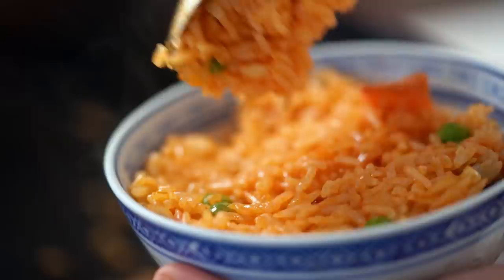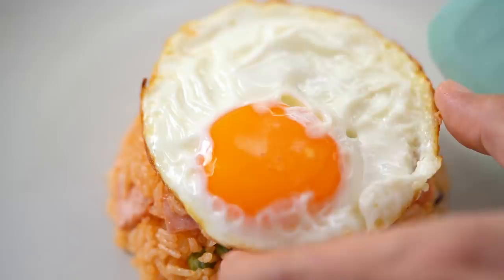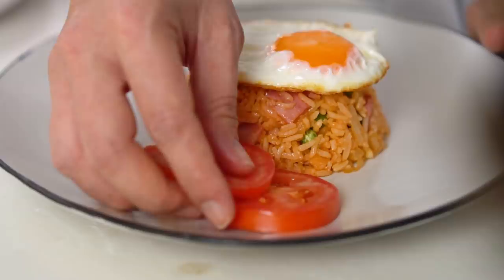I don't want to get all fancy with the plating here. I just want to stick with the old school Thai shop house kind of vibe. So we're going to do some moulded rice — get that rice into a bowl and tip it out onto your plate. There needs to be a fried egg on top here. My cafe down the road always has a couple of slices of tomato. Then we want some of our crispy chicken strips on the side, and don't forget your decorative sausage. I don't think you can even say decorative sausage without laughing. I love it.